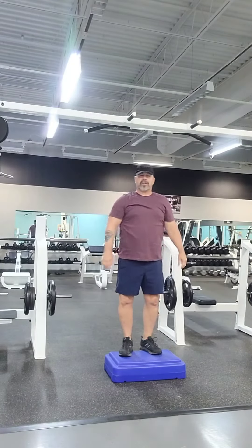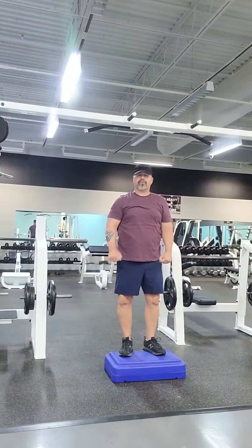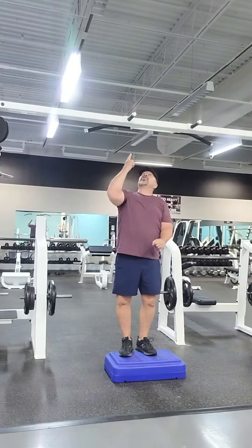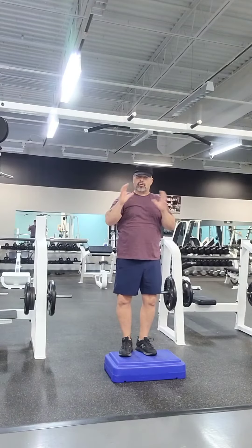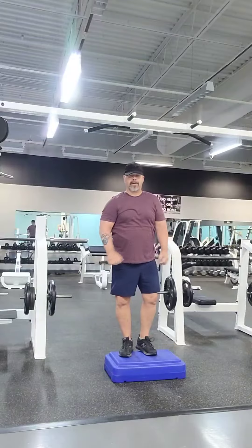Now, are you ready to progress to the next phase, where you're putting your legs out and holding it for a few seconds? So let's go ahead and do that. While doing this, you've got to make sure you hold on to that bar. If you feel like your grip is coming loose, put your feet down immediately. Do not fall and hurt yourself.